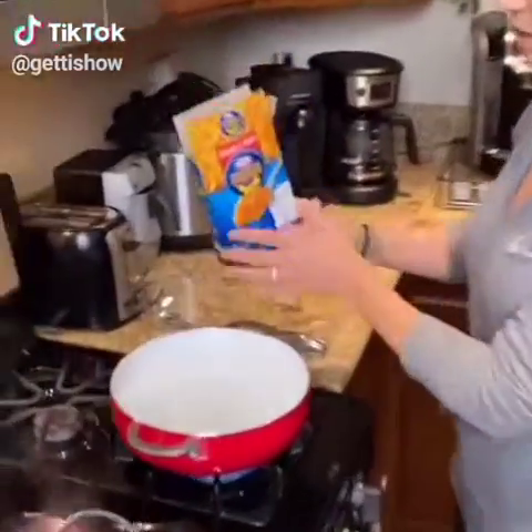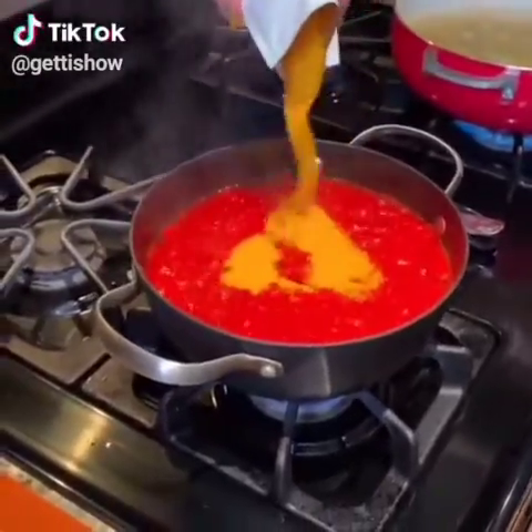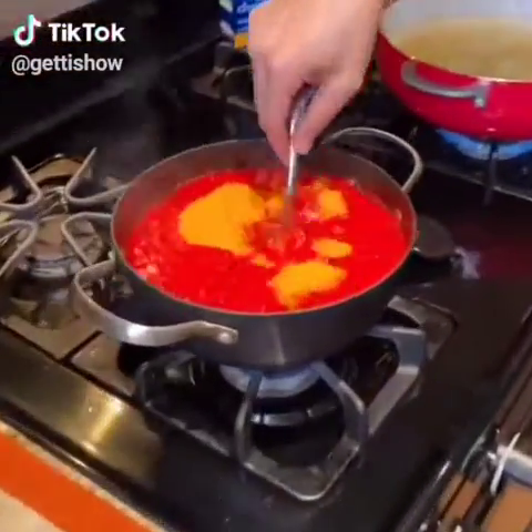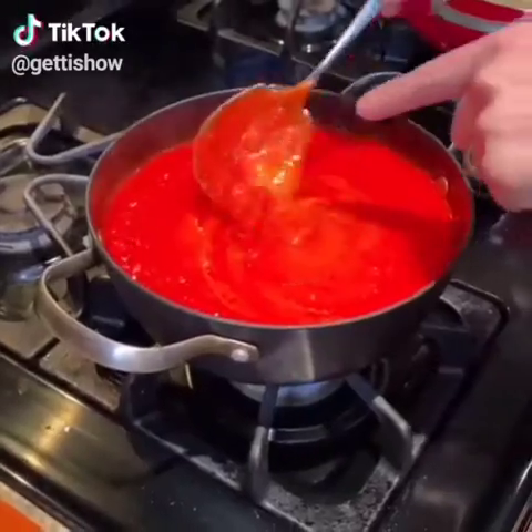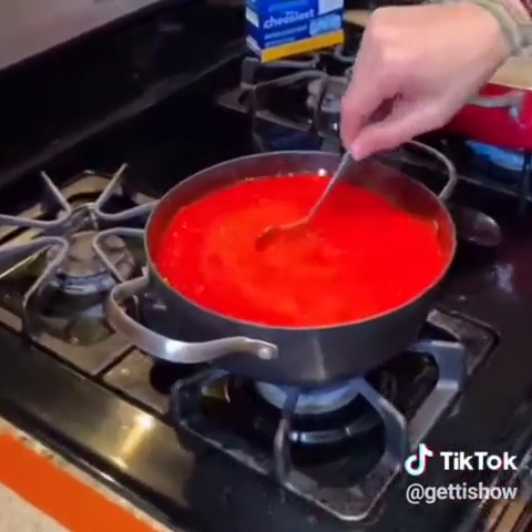Mac and cheese, just plain old mac and cheese. Whoa. I know. That's going to give it that cheesy flavor that everyone likes with the mac and cheese. Do you see the orange? You'll see how it's melting together there — I guess that was from the powder. Yeah, that cheddar powder.